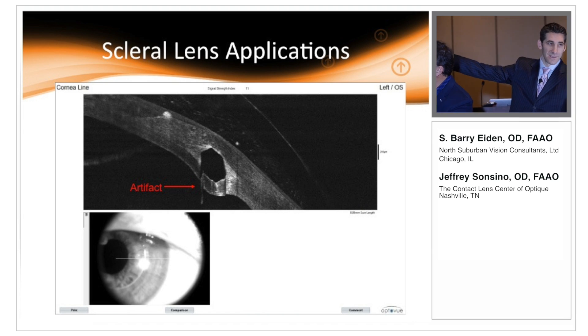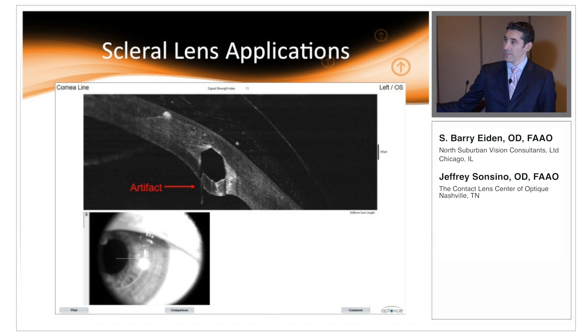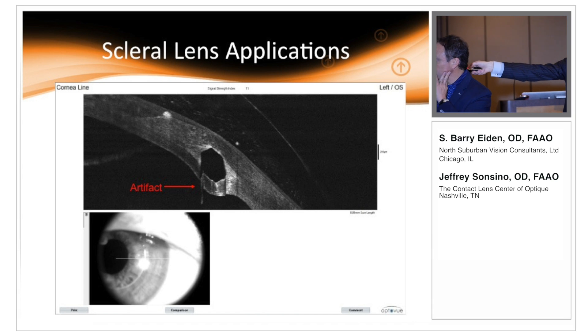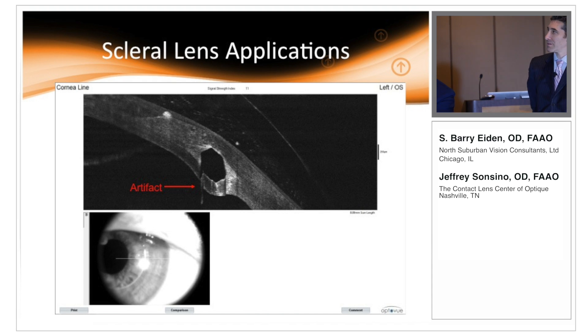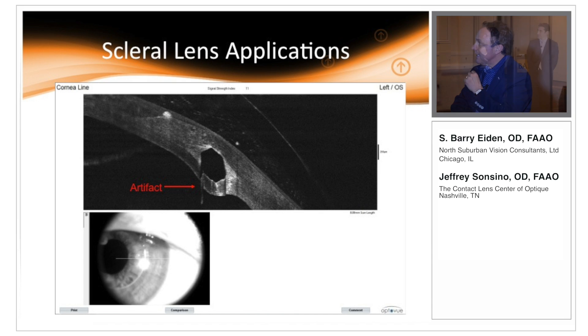If you notice, this artifact is always along the meridian that is coincident with where the LED light source is coming from, so there's some kind of internal scatter projecting it down into the anterior segment. Also, look at the orientation — this is a horizontal line scan, so this posterior detachment would be defying gravity, pointing straight into the anterior chamber. That alone tells you something is wrong with that interpretation.